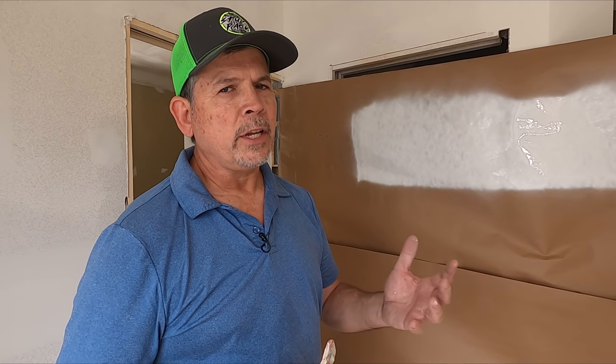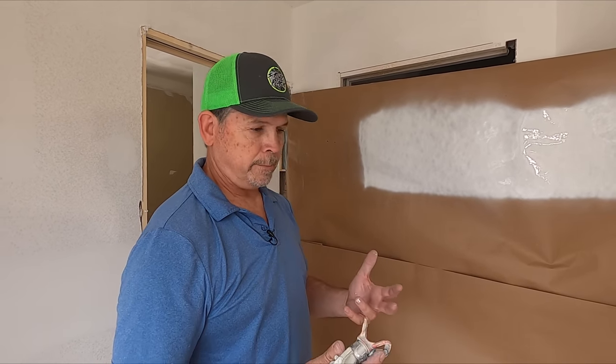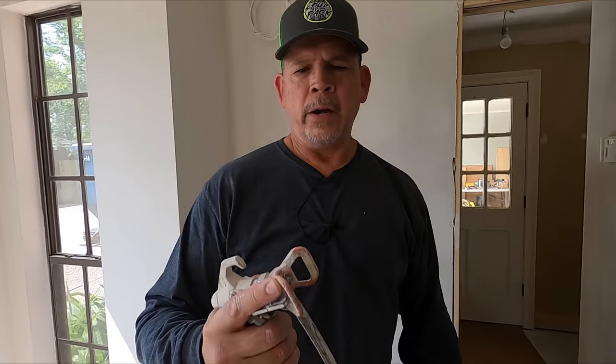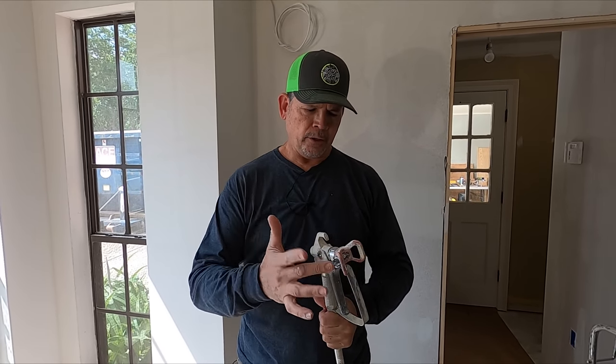You saw that filter looks like it's a hundred percent clogged to me, but obviously that pump is pushing it through — look at that. Now that we have a control spray on that paper and we know how this thing is spraying, let's head to Lowe's, get a new tip and filter, and see what else we can find.